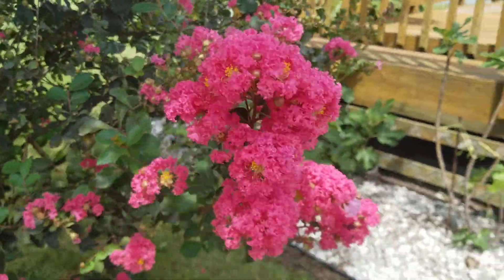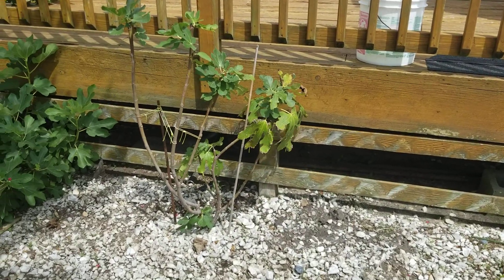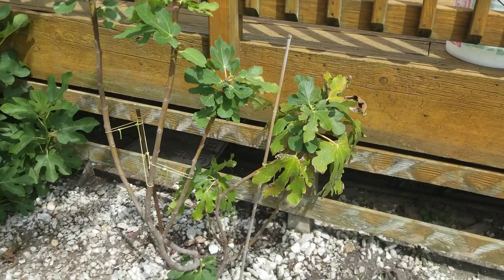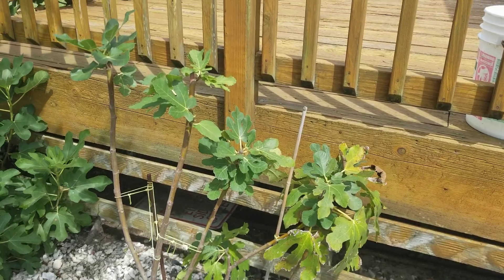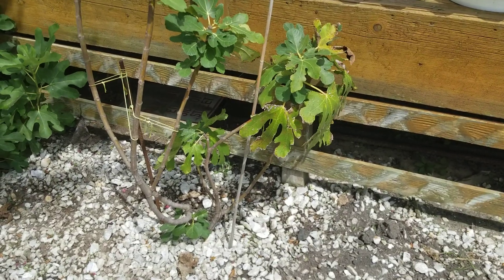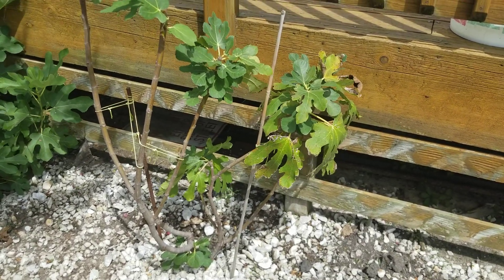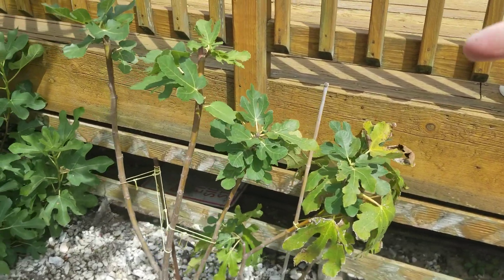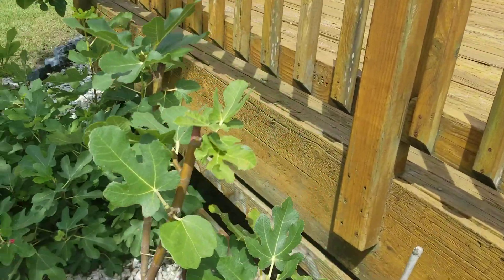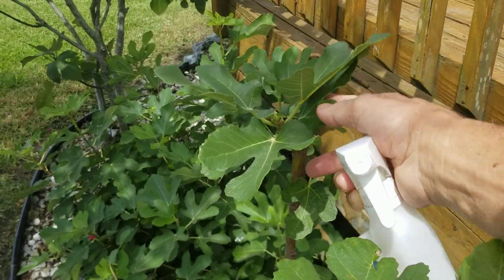I was just checking on my fig trees. By the way, I failed to mention — this is a Smith that I planted in 7B. It's an experimental attempt to get this variety to grow here. And I think I might be able to get it to survive. The general word on Smith is that it's not very cold-hardy, and it won't have any protection. I might put a little shield behind it to block some of the wind up against the deck, but that's about all I'll do. I lobbed off the tops of this tree when I planted it a few weeks ago.